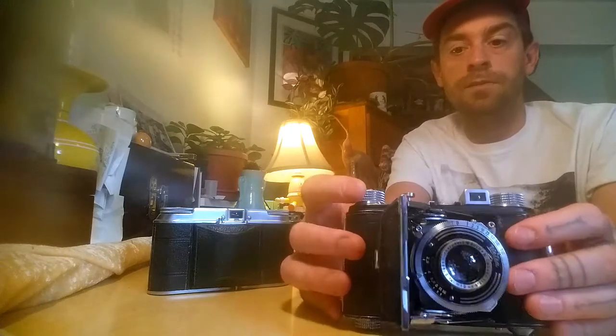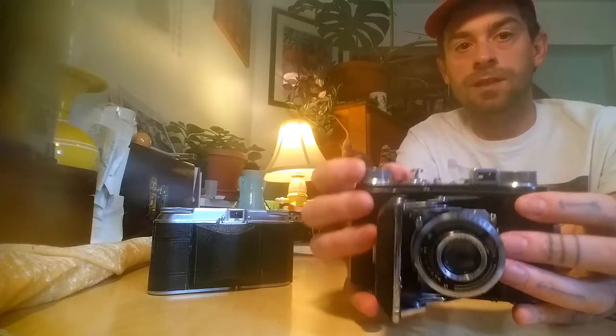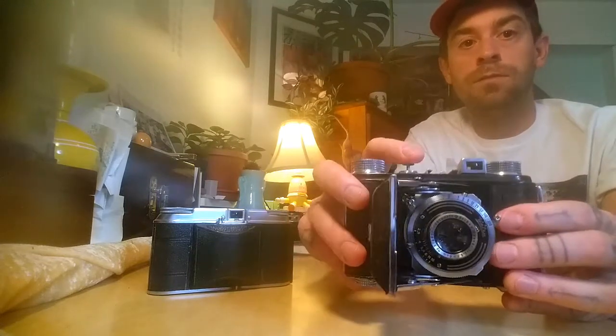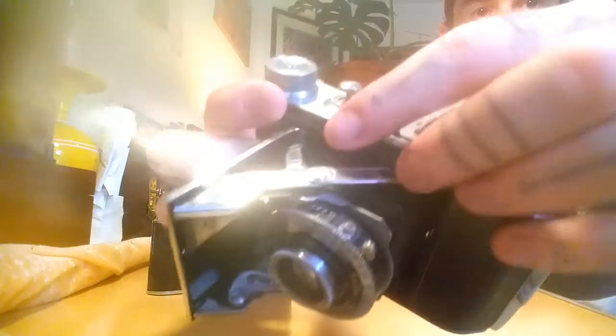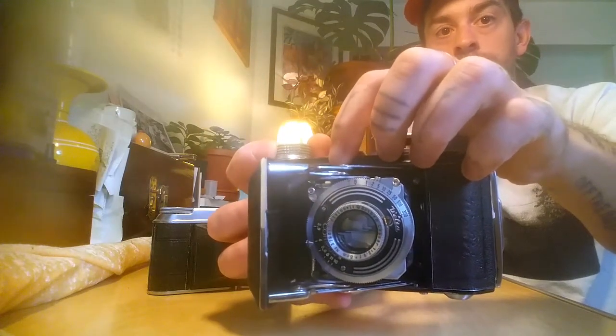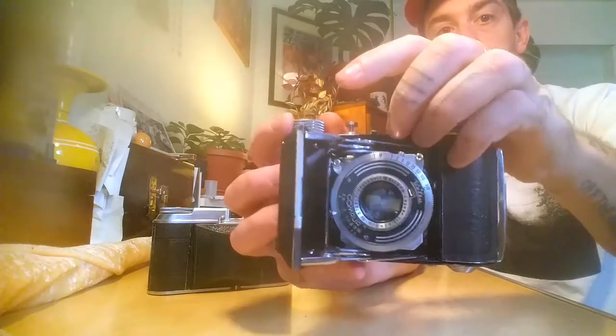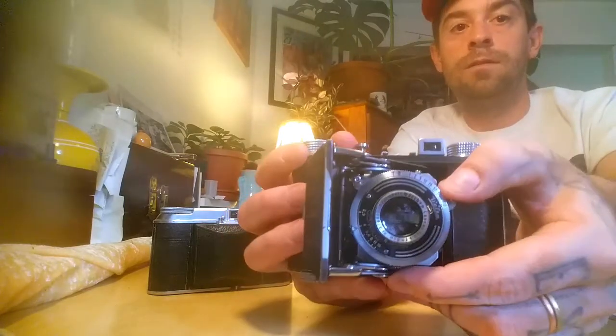Say you're shooting a roll and you've never used this before — here's the advance knob. You advance to your first frame and it stops. You have your shot lined up, you cock the shutter, then you fire your shot. But if you want another shot right away and go to advance the film, it won't go. This camera has a little silver tab button — you push that in and that allows you to advance. You only have to push it for a second, because if you keep holding it down you'll advance past frame two, three, four. So you push it, turn, and it unlocks the mechanism keeping the film from advancing — then it'll stop on frame two. Cock the shutter, fire. It's just such a simple, beautiful camera.